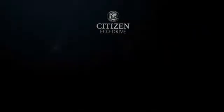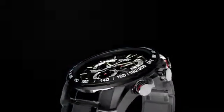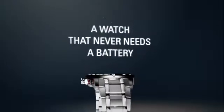Discover the technology — EcoDrive — how it works. It starts with a simple yet revolutionary concept: a watch that never needs a battery.